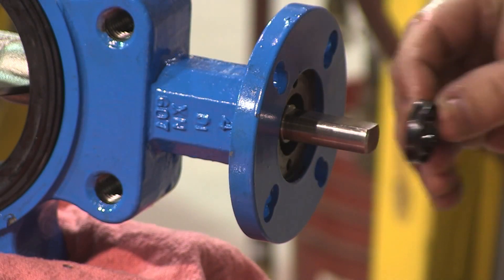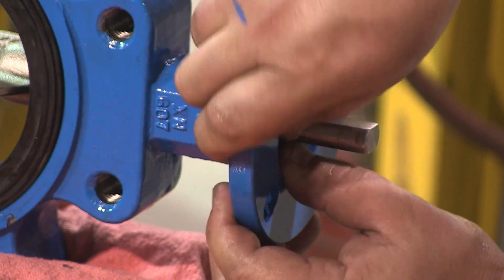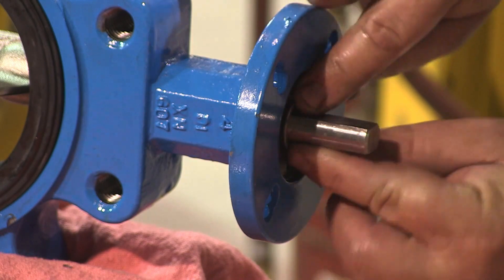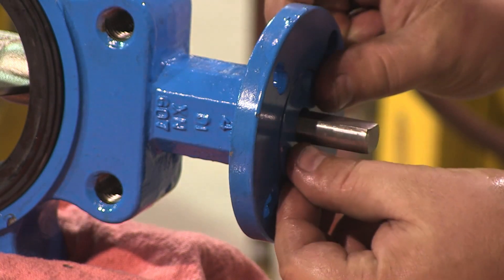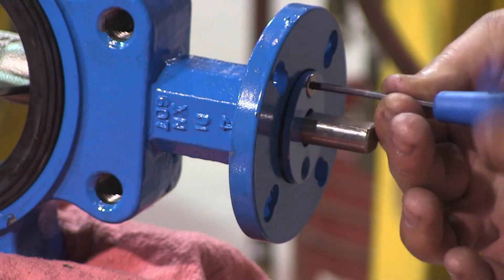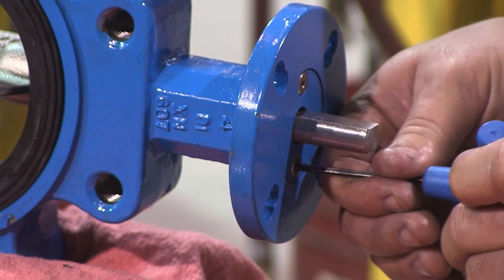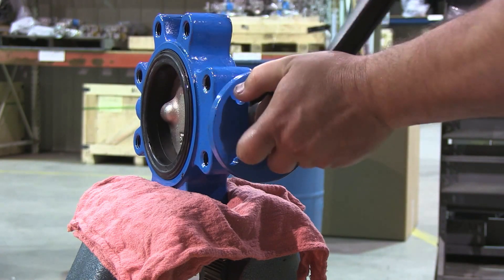Install the packing on the top shaft. Install the washer on the top shaft. Install the top cap on the top shaft and secure with the countersunk screws.